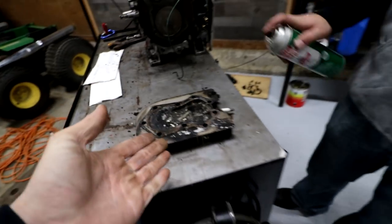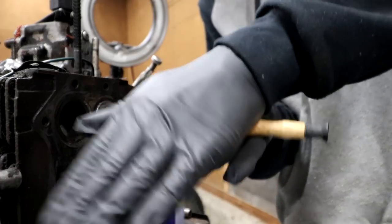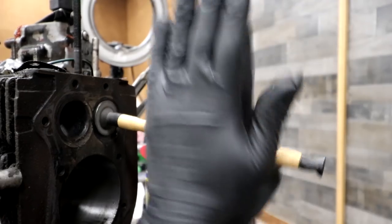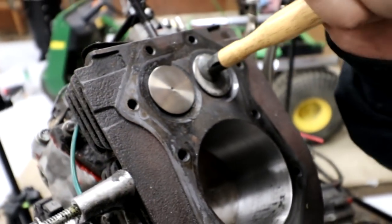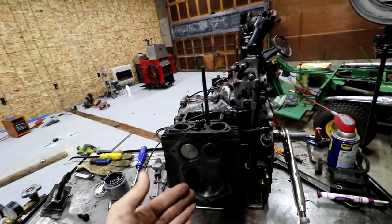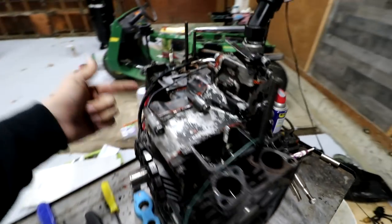Head number one, before. This side of the Gator engine is complete. We have the valves cleaned up, the piston cleaned up, the walls cleaned up, and we have the valves in spec. So this side should run very, very well. Now we gotta work on this side.